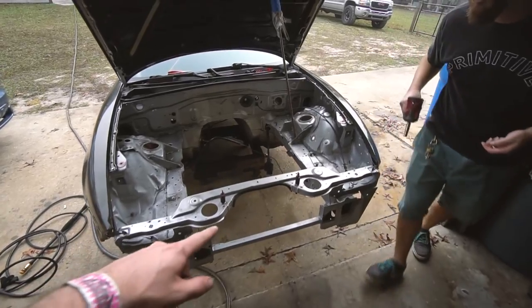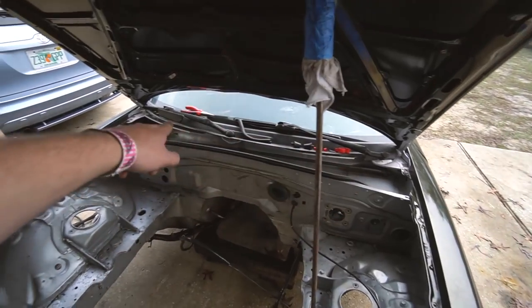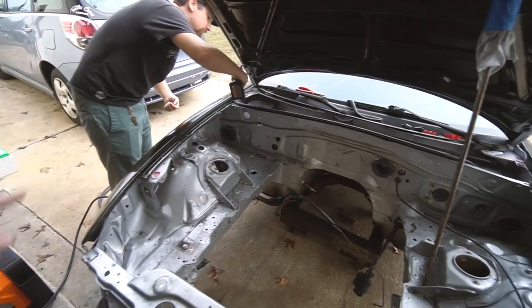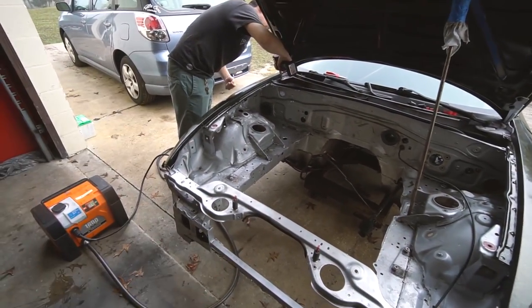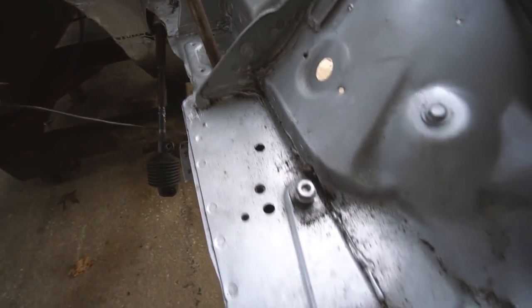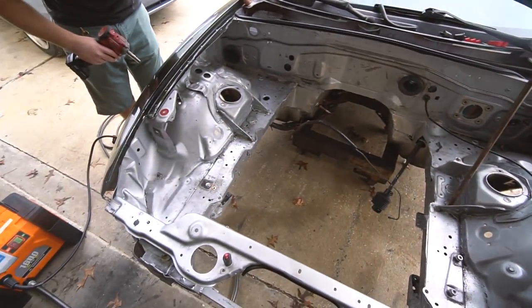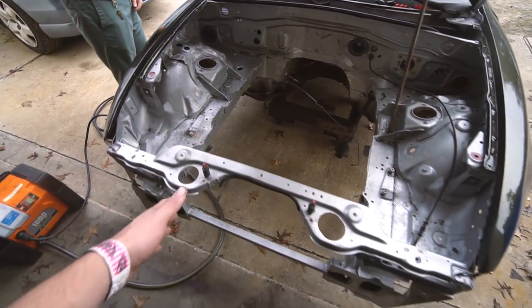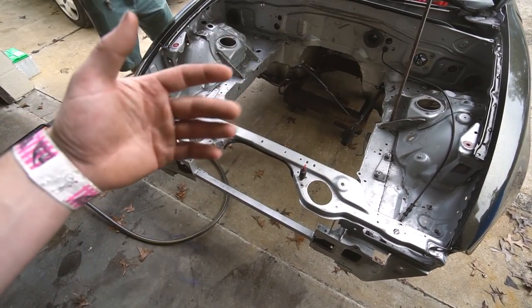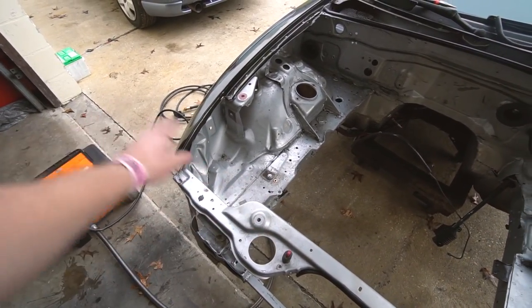Getting the pressure washer ready. Adam's going to start ripping off the fenders. We don't have too much to take off — pull the fenders, pull the wiper cowl with the wipers, and that's about it. Then we pressure wash and mask. The engine bay is filthy from all the grinding. The spray paint is so porous it soaks up moisture, oil, anything — that's why we want to do real paint on it.